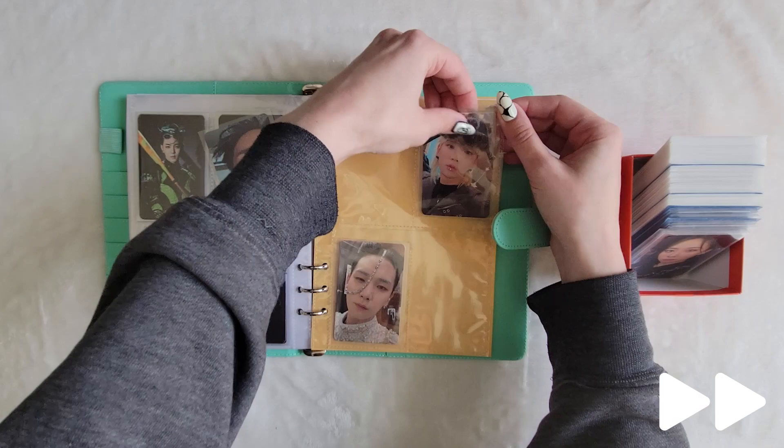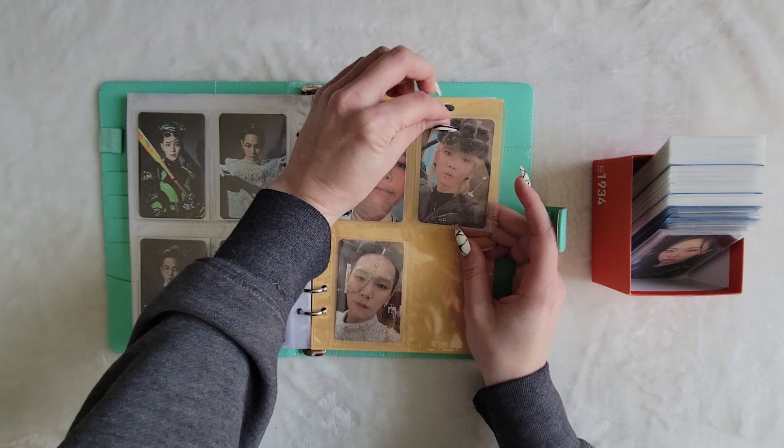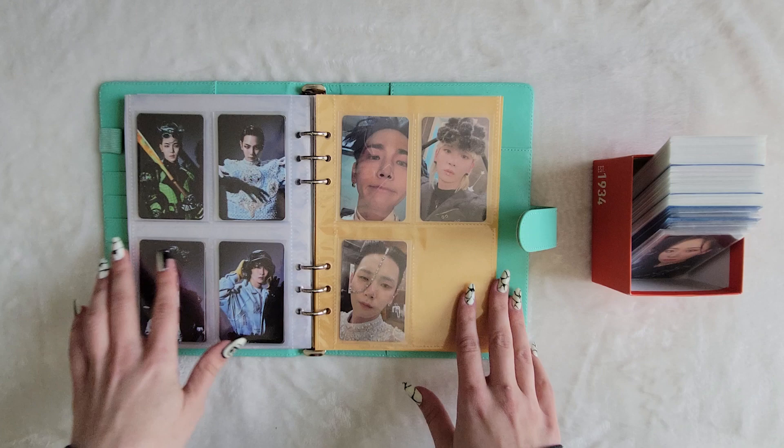That is it for my miscellaneous binder. I love these cards so much — they're so good. I mean, this album was so good. I do love the backs too.